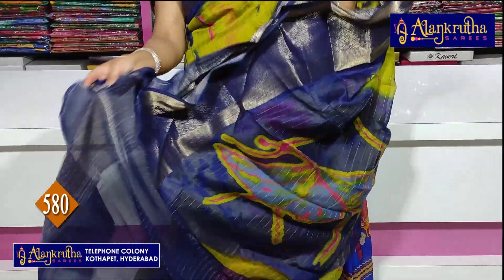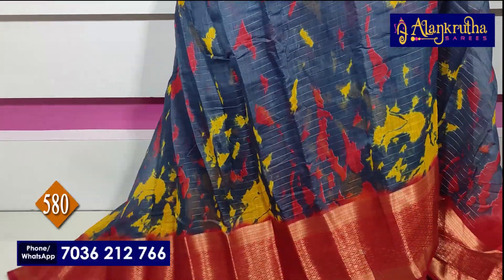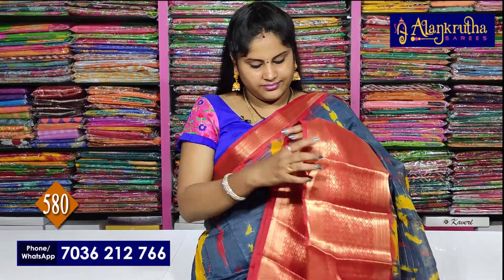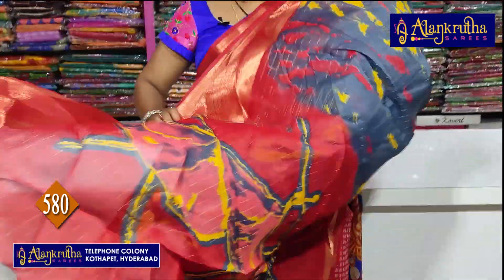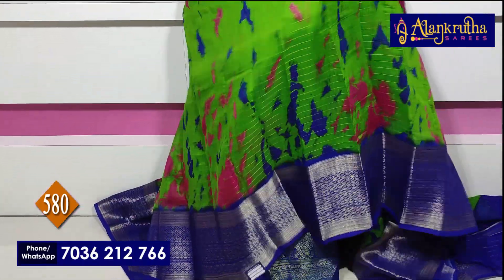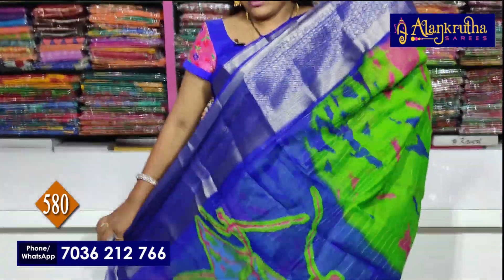For color combination, you can take a screenshot or contact us on phone or Google. Cash on delivery is available. In red with ash color — this is the Pallu and the blouse. Next sari: blue and green — it is a bright combination. Pallu and contrast blouse.